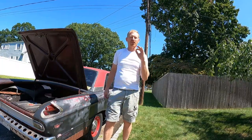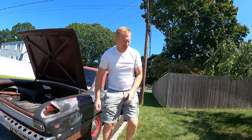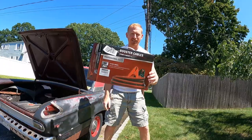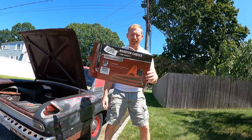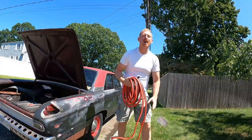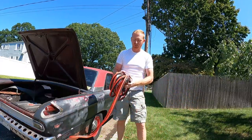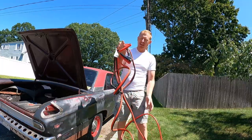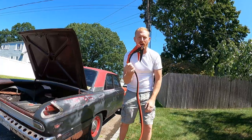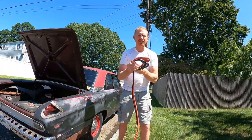20 foot of one gauge wire — they were trying to charge me like $90. So what do we do? We bought this heavy duty jumper cable set right here on Amazon. It's one gauge. See how stupid I am? I bought ground wire — one gauge ground wire — when I could have just took it from this heavy duty set of jumper cables. 25 foot of one gauge wire for $38.99.